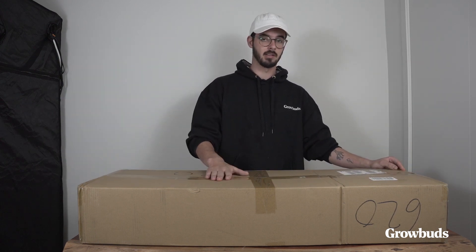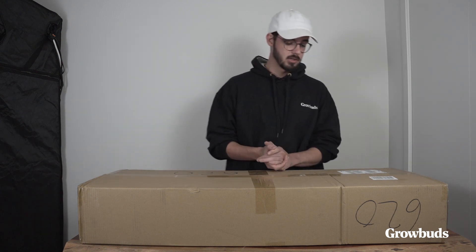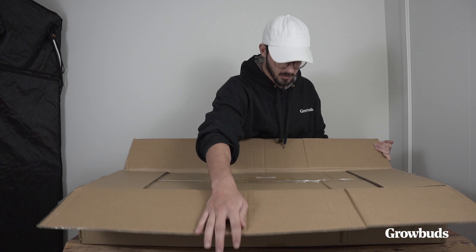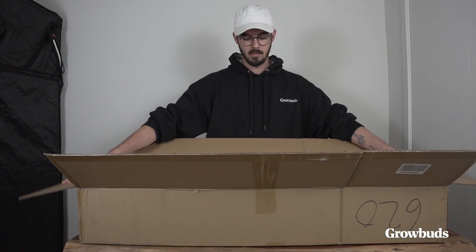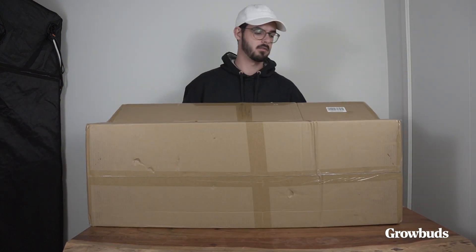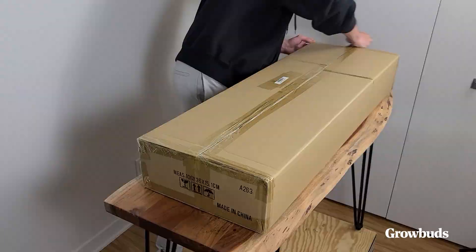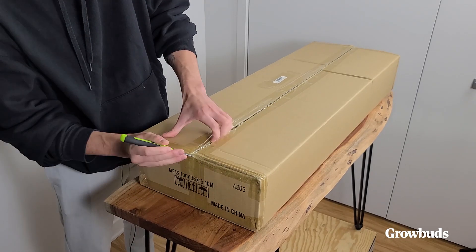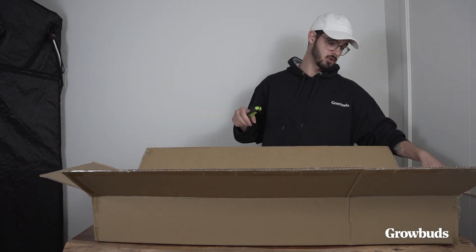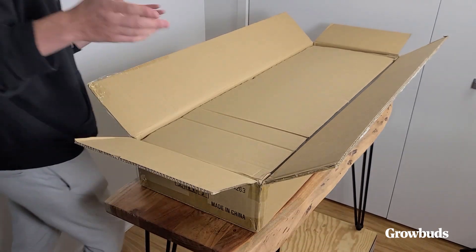I'll first start by unboxing this. A lot of people underestimate the importance of having proper packaging, so I just want to show you guys how it's shipped. We got the first box here and we got a double box situation. We'll open the second box here, and it seems we almost have a triple box situation. So in terms of packaging so far, I don't have anything negative to say.